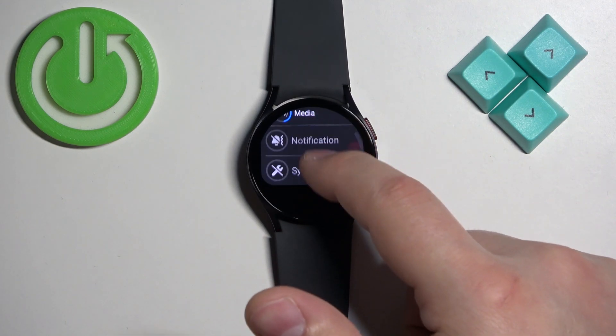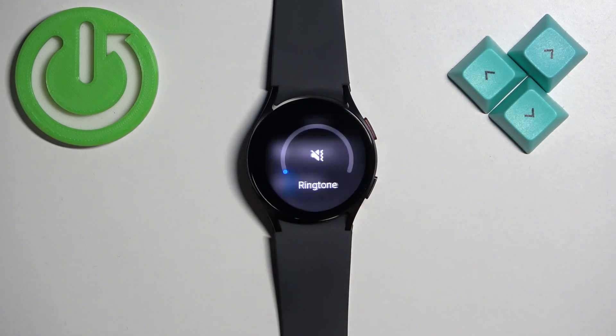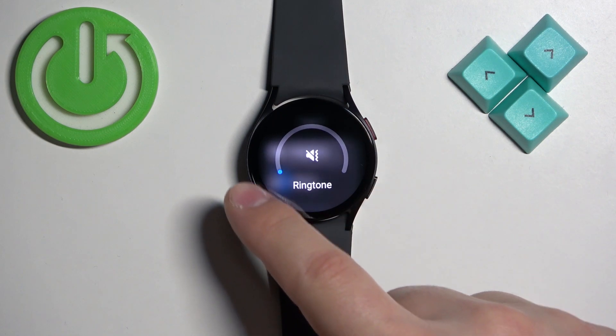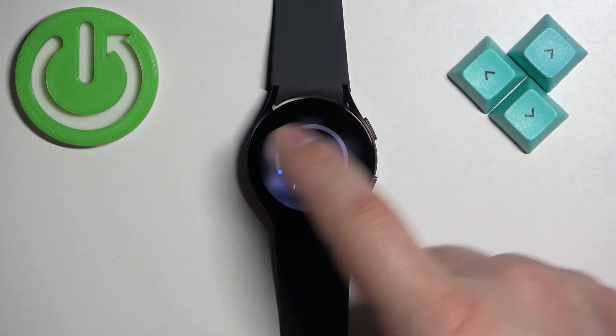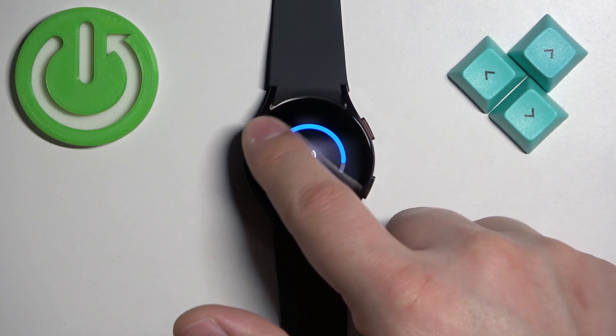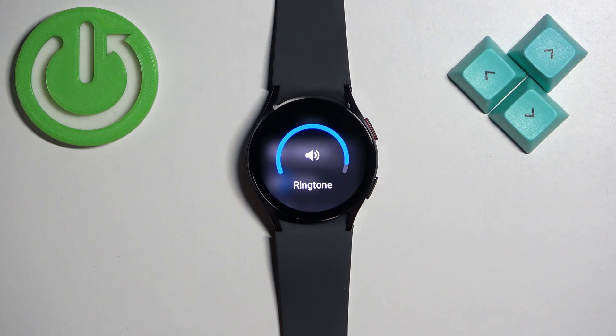Right here you can see the list of volumes and we can adjust them. First, tap on Ringtone — this is the volume for the ringtone. We can adjust it by swiping on the digital rotation, rotating the bezel. Basically, we can swipe around the screen to adjust the volume.